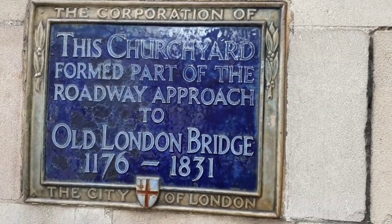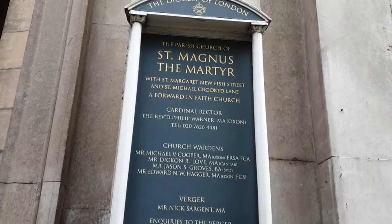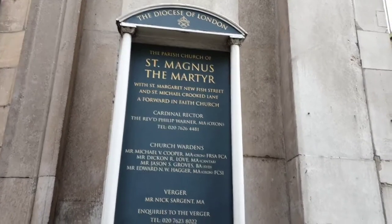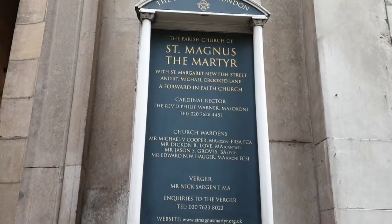When Old London Bridge was first built, this was one of the busiest river crossings across the whole of the Thames, so most of them passed through this churchyard. We start off on Lower Thames Street in the churchyard of St. Magnus the Martyr, situated just down the hill from Monument.